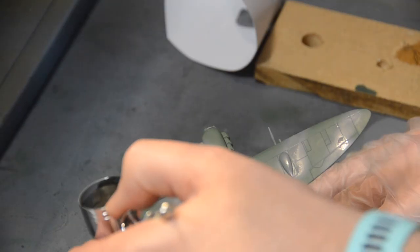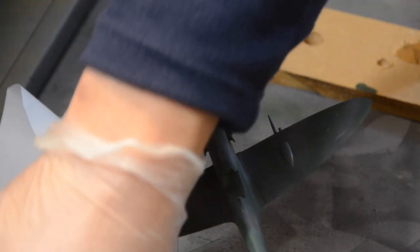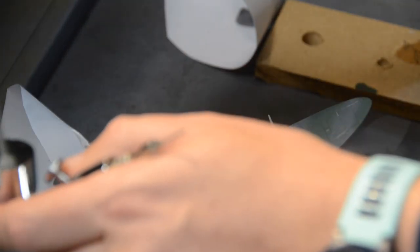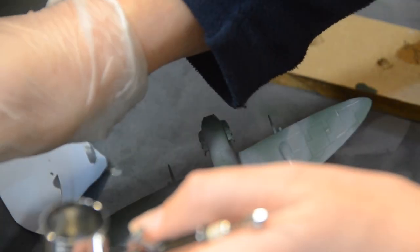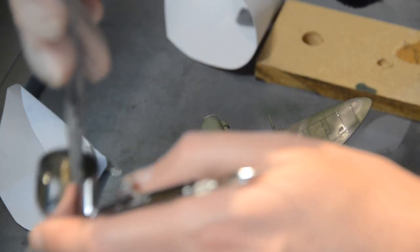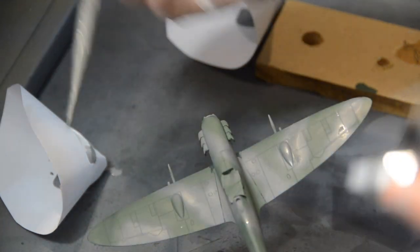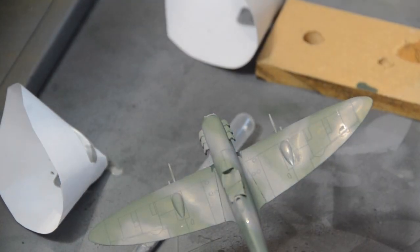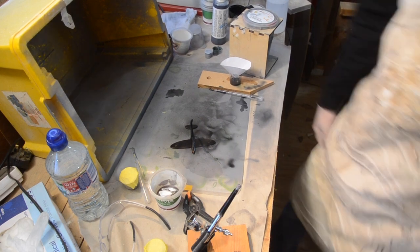Splatter. Now I'm pleased with that. I'm going to take the remaining paint out and start cleaning up. Let's wait for the compressor to finish.